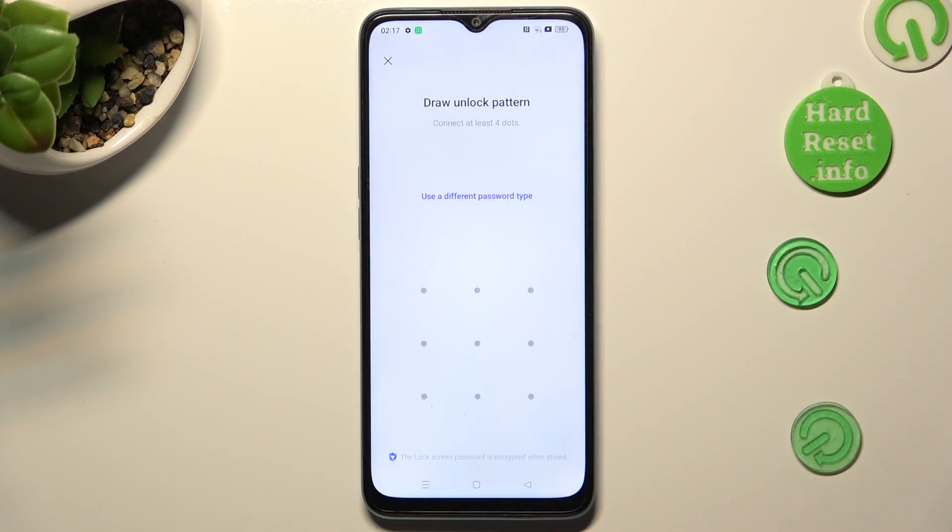I will go with pattern. Now, create your lock-in method and repeat it in order to confirm it.